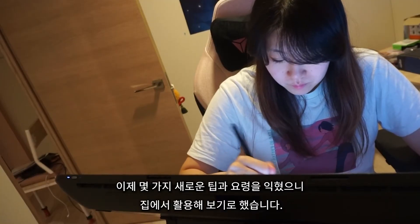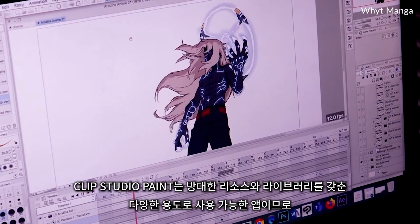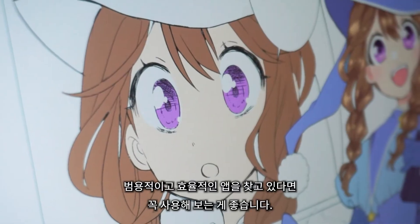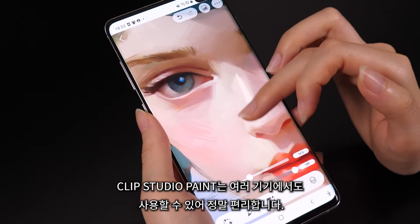Now that I had some new tips and tricks under my belt, I decided to try utilizing them at home. Clip Studio is super extensive software with a huge library of resources and drawing materials, so I definitely recommend trying it out if you're looking for versatility and some useful time savers. Clip Studio Paint is also available on multiple devices, which will come really handy for me.